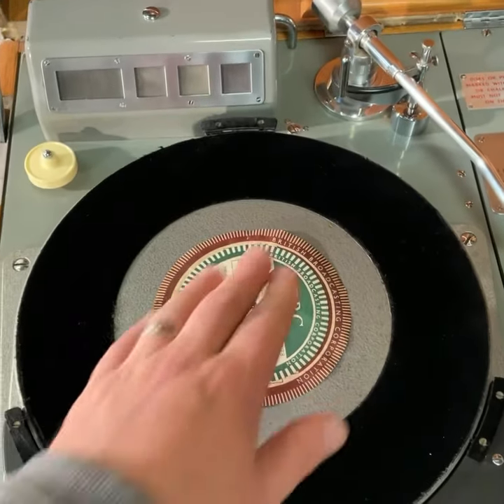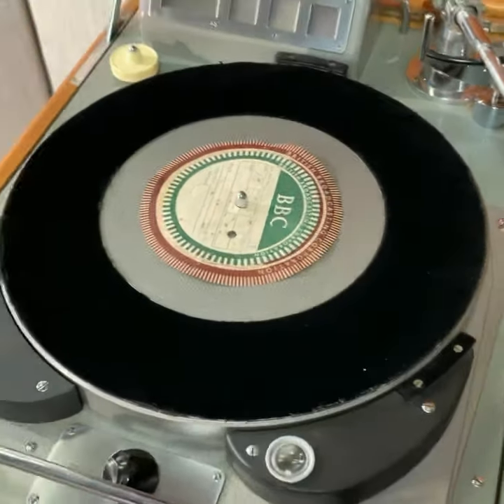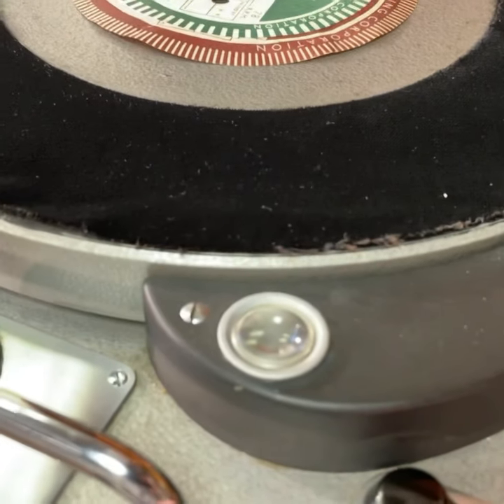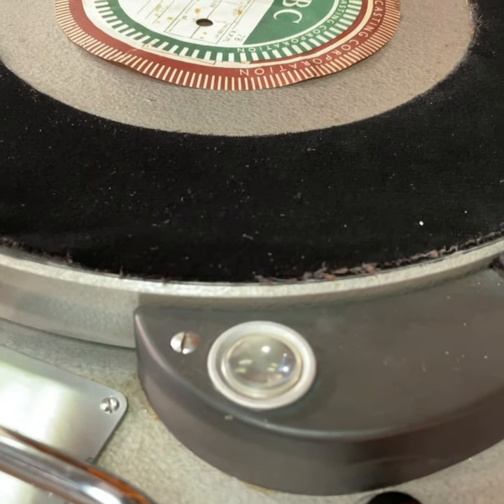It features a grease bearing rather than the oil bearing. I don't know if you can see this, but watch the platter lift and lower, lift and lower.